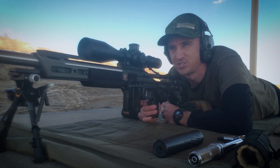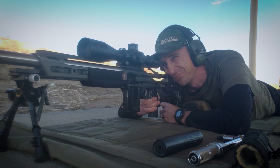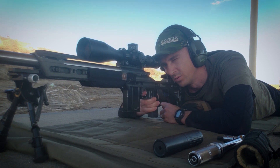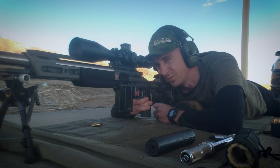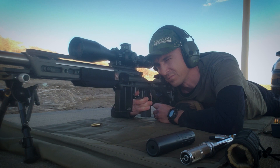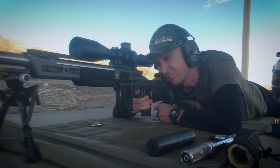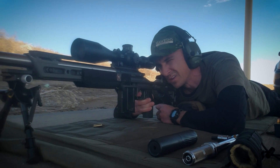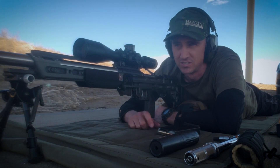Now we'll go from a nice three-shot group to see how we can do with a six-shot group, taking the Tank ST on and off. Right in the same spot. Now we'll go downrange and take a look at the group.